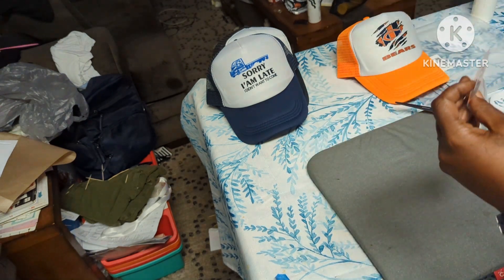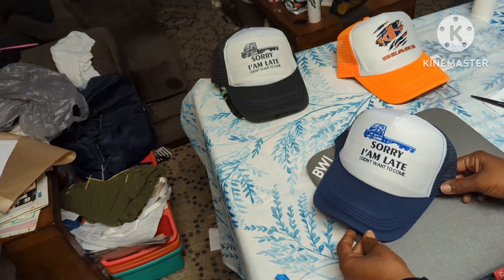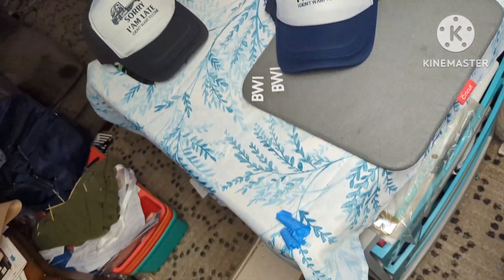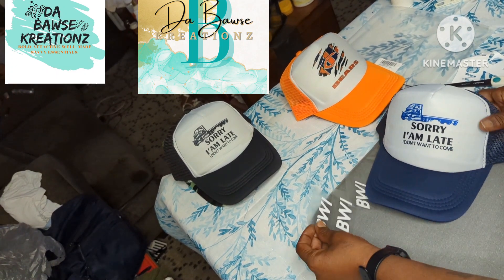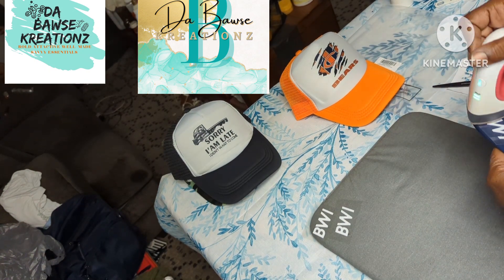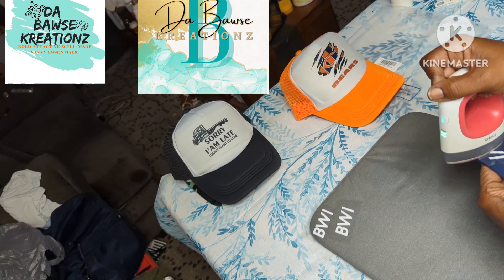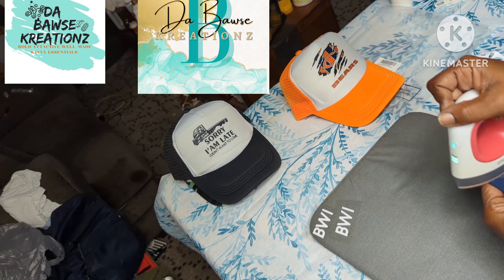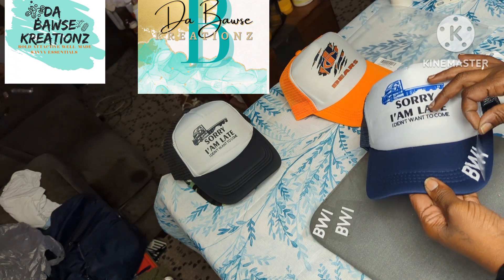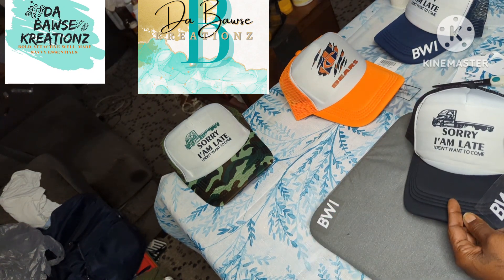I finished these hats and was about to package them up when — since this is a local order — the customer wanted to add another hat before he came to pick them up. So I added that extra hat to the order. He originally ordered three: the navy blue, the black, and the army fatigue — and then he came through and ordered the gray one too.